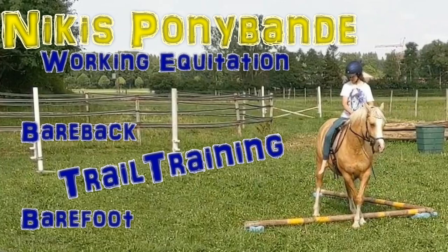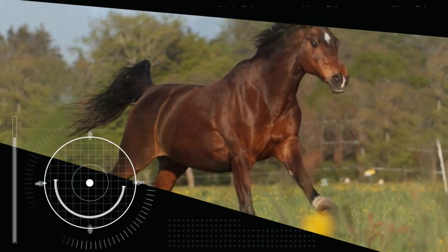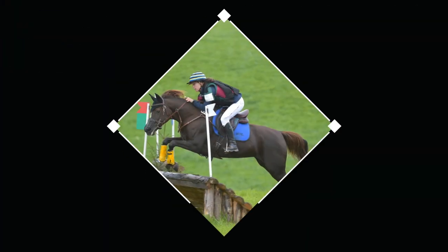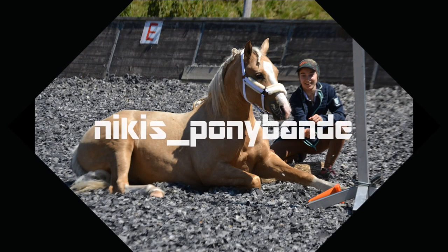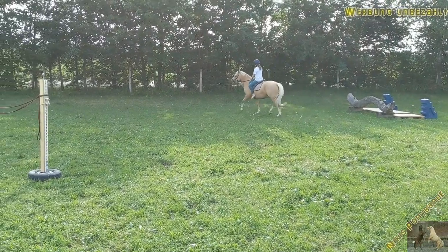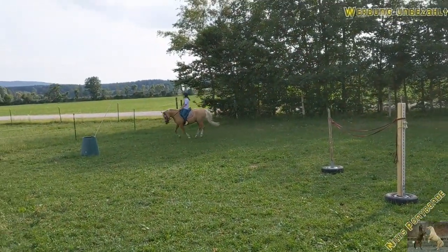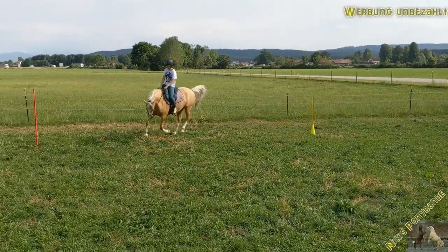Bareback and barefoot trail training with the baby boy. Hi guys, thanks for joining my new video. This is what we did during the last day — some working equitation training.